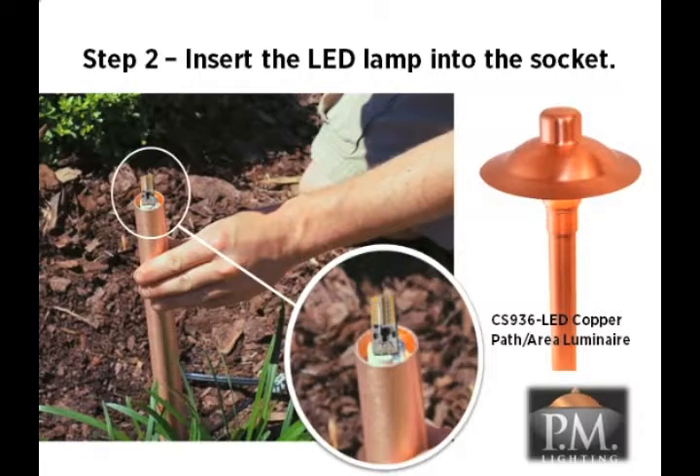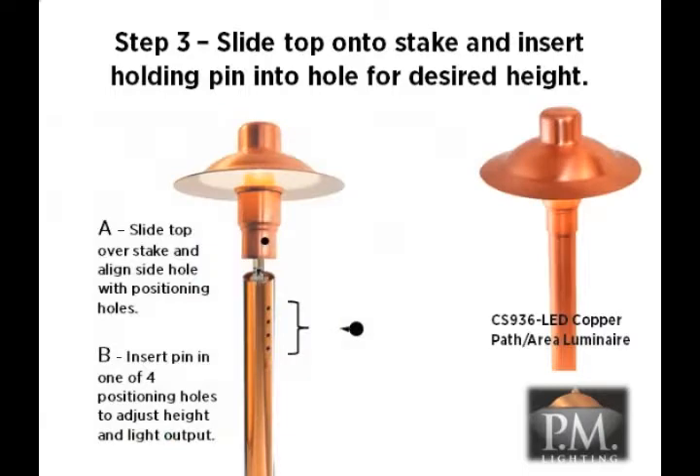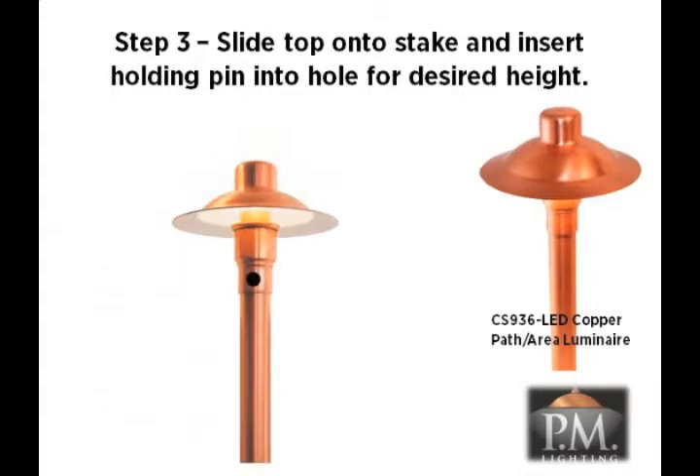Now you can install the LED component into the lamp socket. To avoid damage to the LED, do not force the wire pins into the socket. Line up the wire pins with the holes in the socket and gently push straight down until the LED component sinks into the holes. It is now time to assemble the luminaire. Simply slide the top of the fixture onto the stake and insert the nylon holding pin into one of the holes on the side. There are four positioning holes in the stake to adjust the height of the top. These positions enable you to set the amount of light output to suit your design preferences. To achieve the maximum light output, use the second hole from the bottom of the stake.